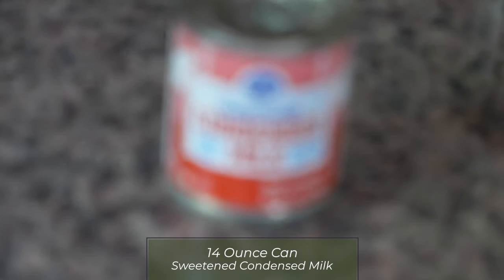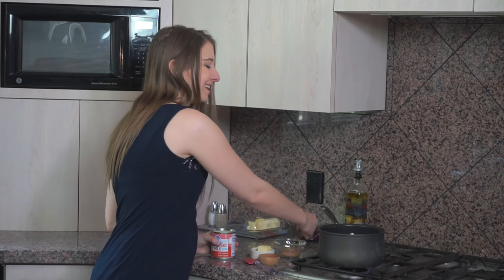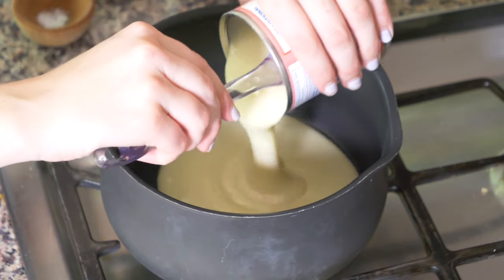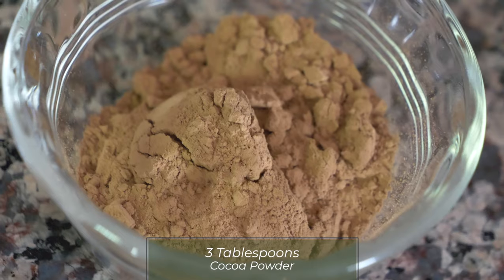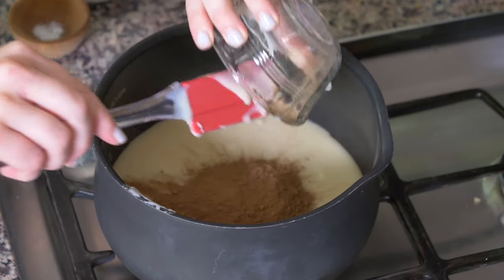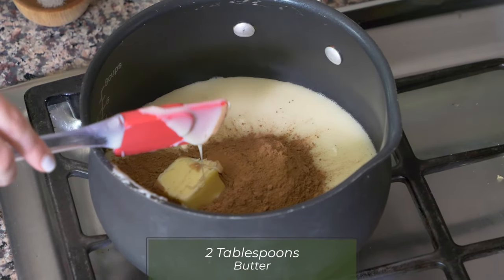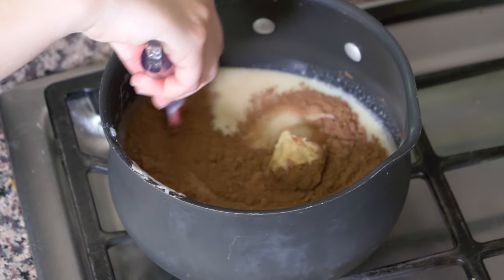So to make these brigadeiros, the first thing you're going to need is a 14 ounce can of sweetened condensed milk. I have a medium sized pot on the stove and I'm going to put my sweetened condensed milk in there. It's a little sizzling. And then I have three tablespoons of cocoa powder, which I'm going to mix in there as well. And two tablespoons of butter and then a little tiny pinch of sea salt. And I'm going to mix these all together.